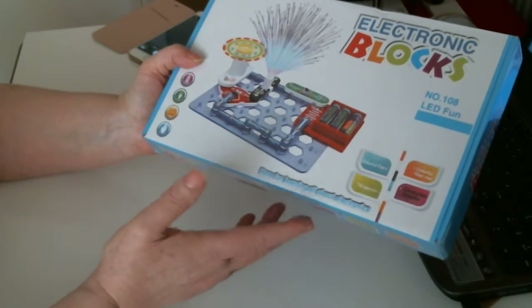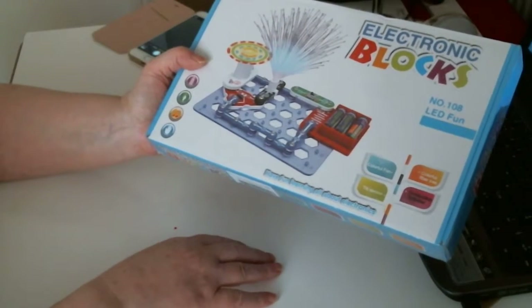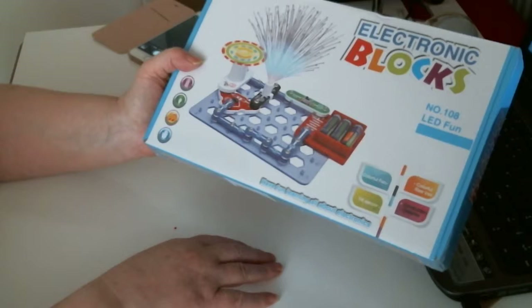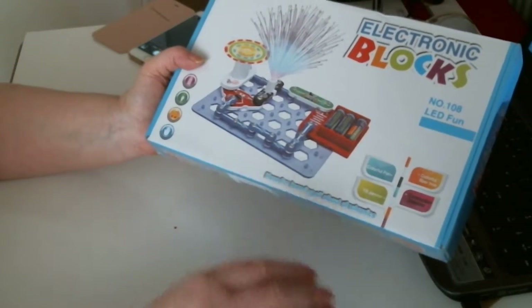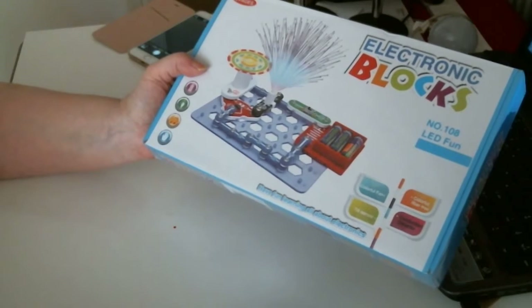So I bought this for a bit of fun for somebody I know, and I thought they'll have a laugh with it. Great fun. Thank you for watching. Bye now.